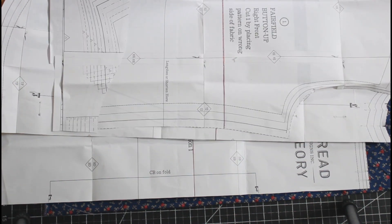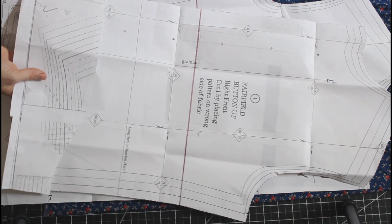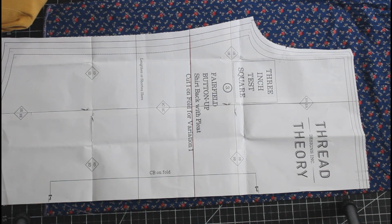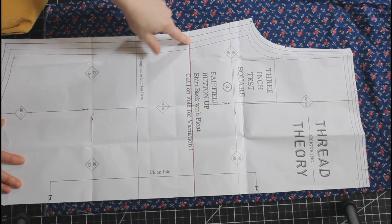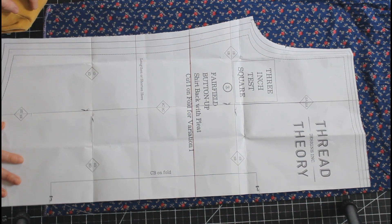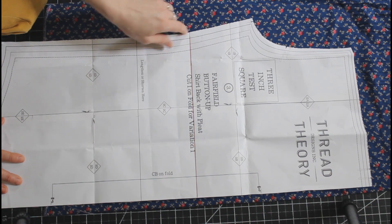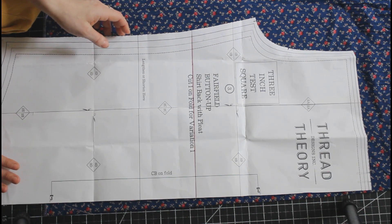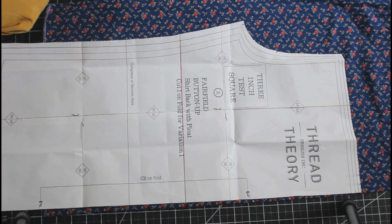I am going to color block across the chest and around to the back. You need to draw your color blocked lines on all the relevant pieces, so I drew this on the right front, the left front, and the back. Where you color block is really up to you — the design possibilities are endless. I am doing straight across, using a navy floral with a gray chambray, but you could do diagonal or even curves.